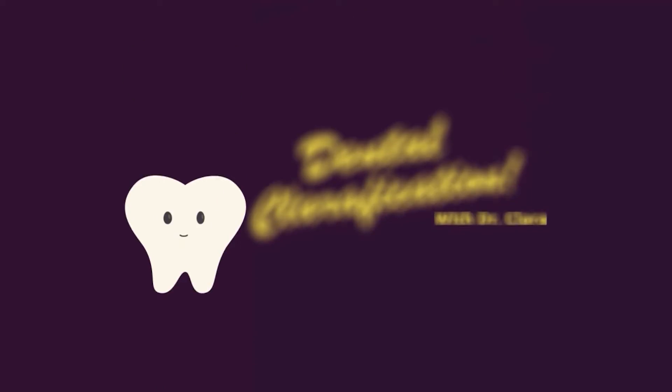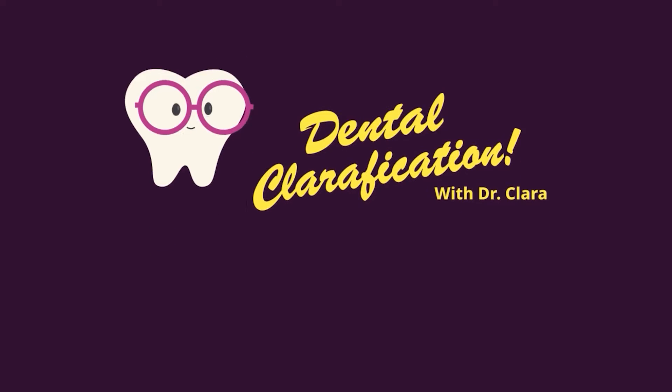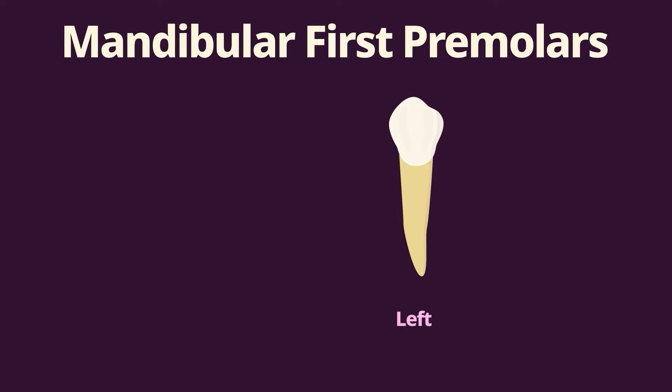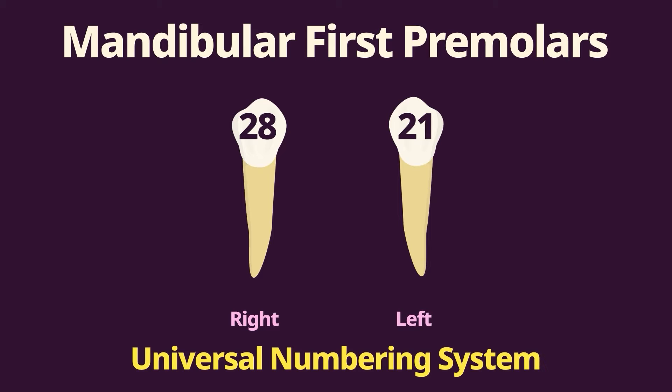Mandibular first premolars. There are two mandibular first premolars, the left and the right, and they are numbered 21 and 28 using the universal numbering system. Our mandibular first premolar is the smallest of all the premolars. It's the fourth from the midline, just distal to the mandibular canine. The mandibular first premolar has two cusps and one root.